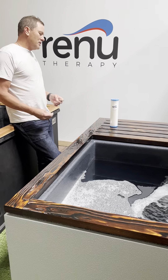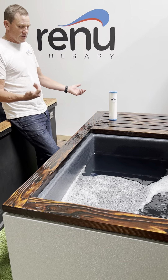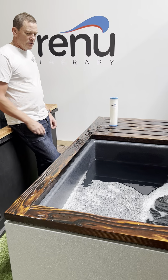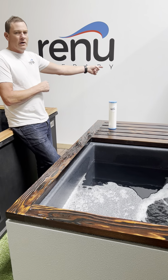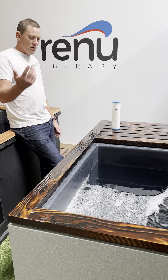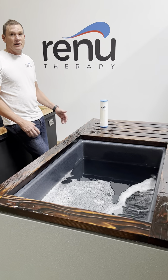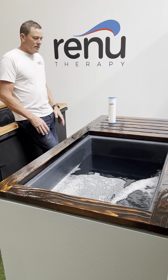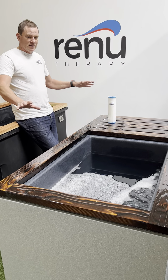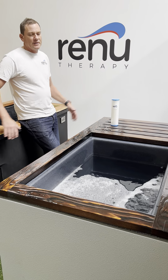In the case that you do have to swap the water out, it's super easy. All you need is a garden hose — attach it to a special fitting in the back, turn the unit on, and it'll pump the water out the other end. Just throw it in the garden or wherever. We have a video on that you can find on our YouTube that shows you exactly how to do it. This whole thing was designed to be very easy and not take a lot of time.